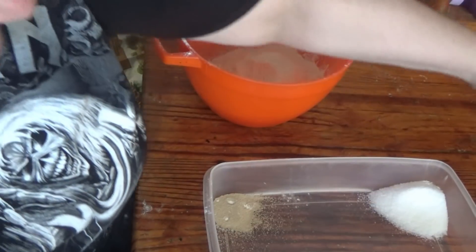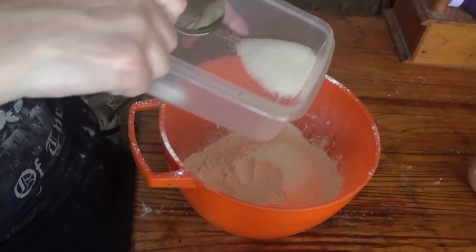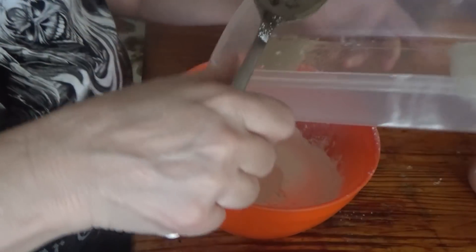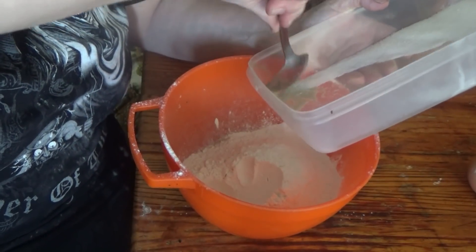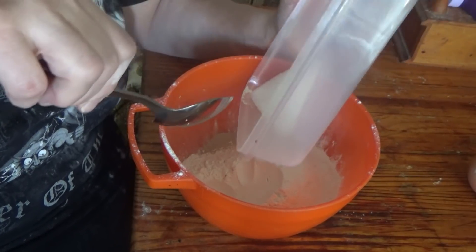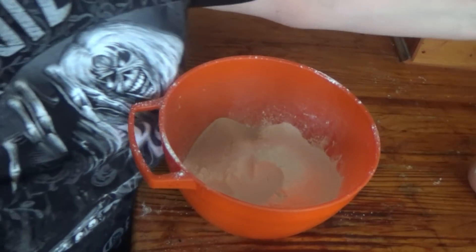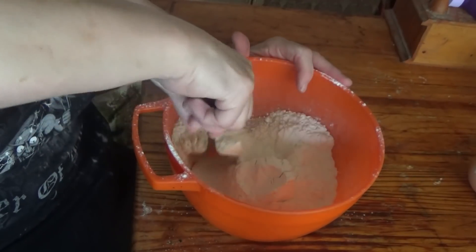I have to keep the yeast and sugar apart as the bread will not rise right. So now I am going to add the salt on this side and the yeast and a bit of sugar on this side. I don't think it matters if the sugar goes in with the yeast, as long as the salt goes in on its own. So that's empty now, so I'm going to mix.